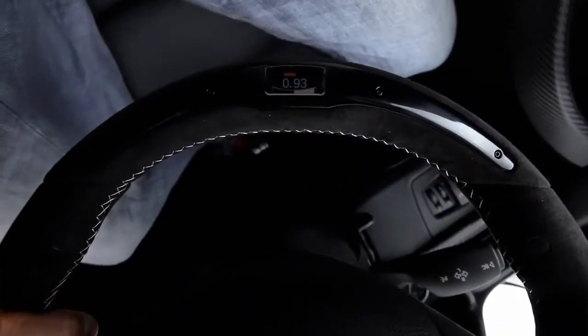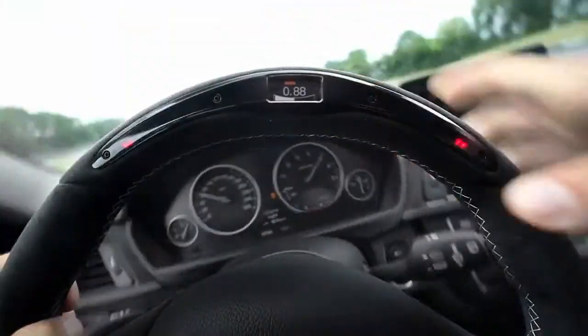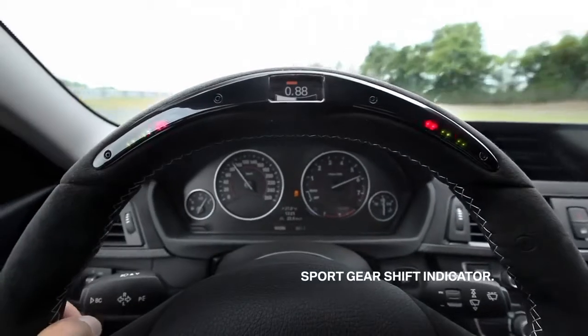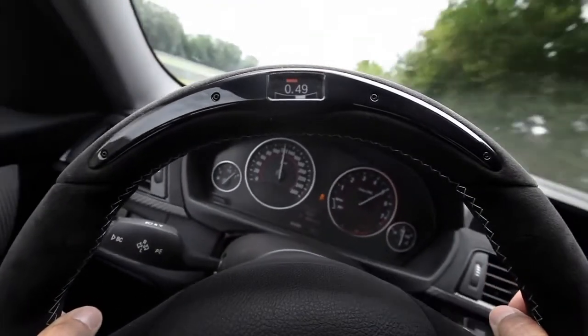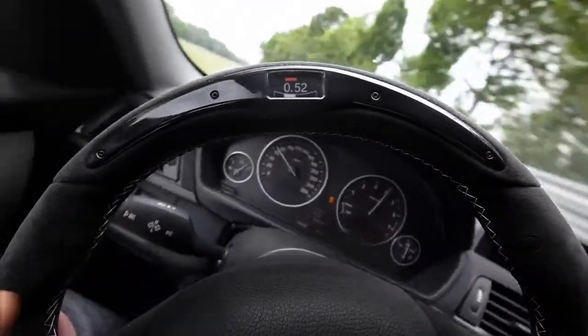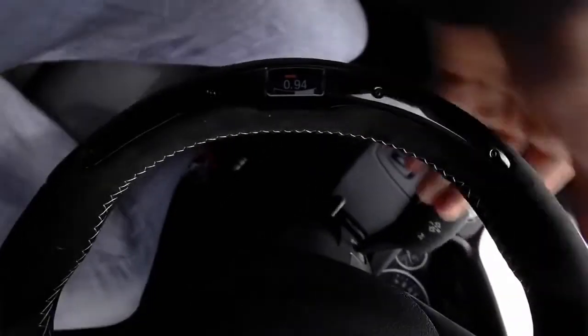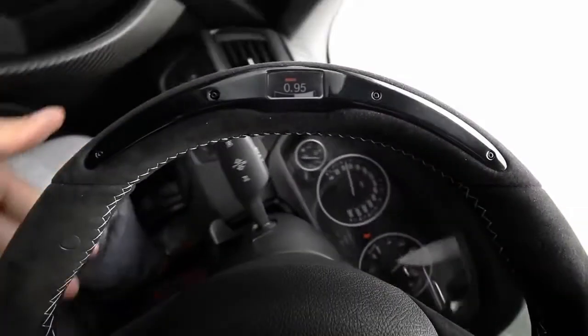And the gearshift indicator is really useful. You don't need to look at the rev counter — just focus on driving, and out of the corner of your eye you see when to shift. Very helpful to stay concentrated. I like the g-meter and the gearshift indicator. Great features. And the Alcantara cover goes all the way around and makes the wheel so handy and easy to grip.